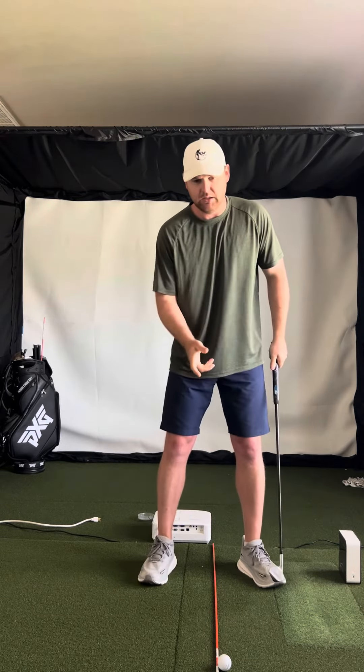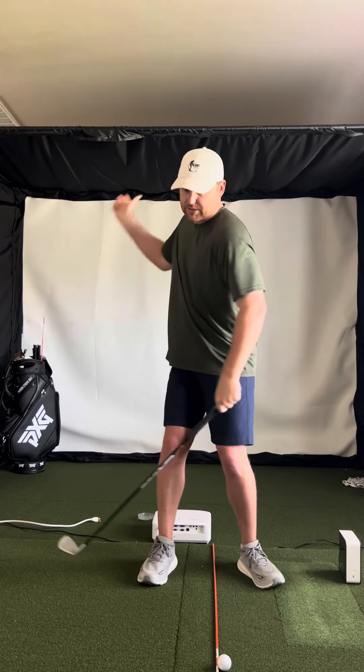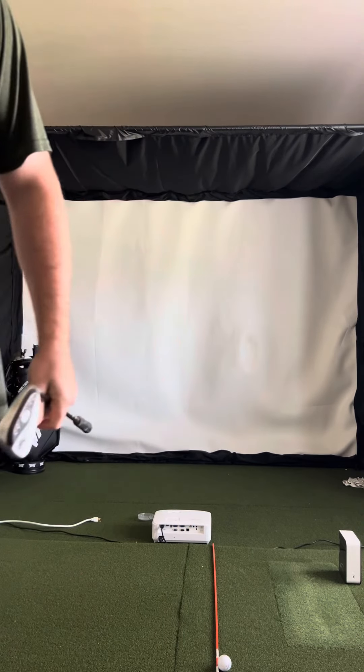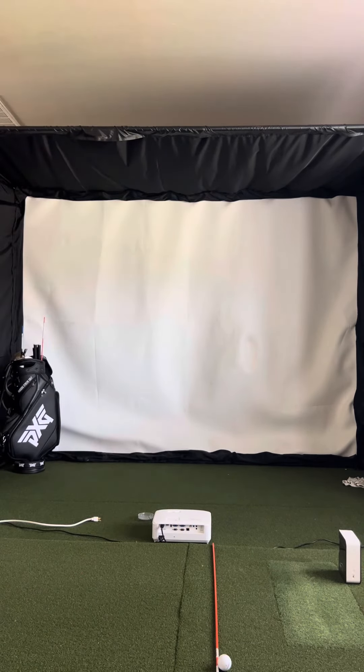The thought of rotating back and rotating through, I think, would be great for you. I'd like to see that address position tidied up and then working on just pure rotation.